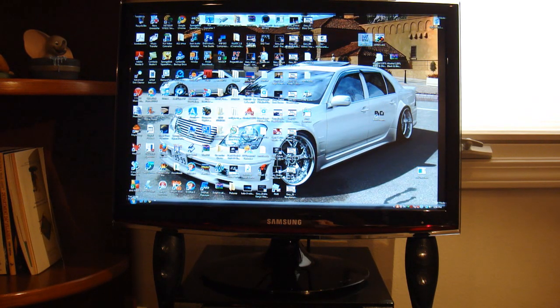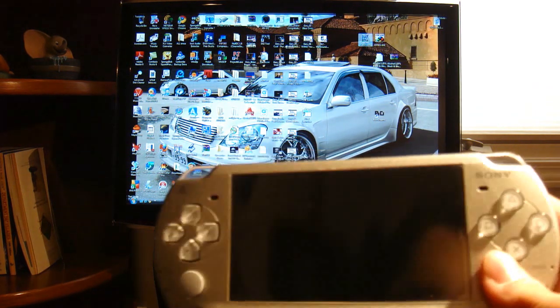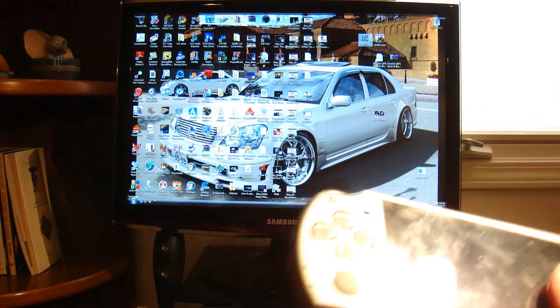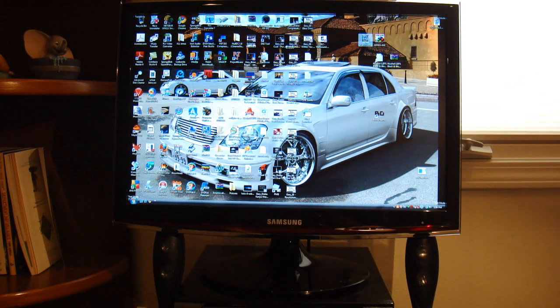Hey YouTube, today I'm going to be doing another real quick test. This one is for my PSP. This is a PSP2000, also known as the Slim. It has custom firmware 5.50 Gen D3, I'm pretty sure. I'll show you it in a couple seconds.